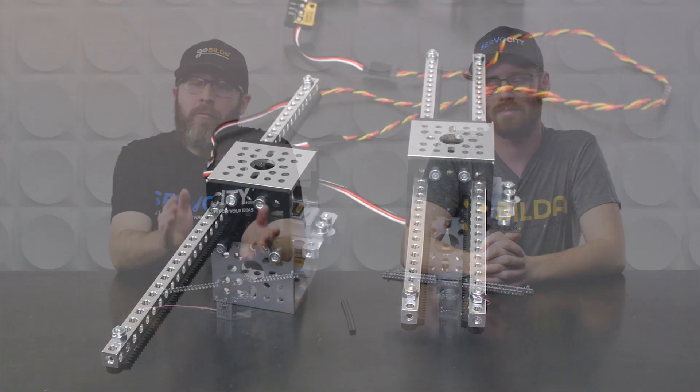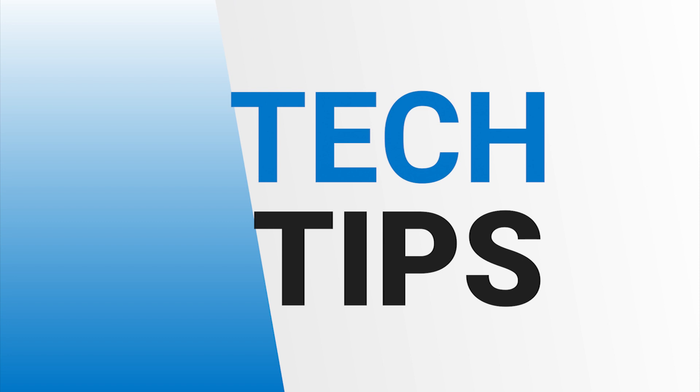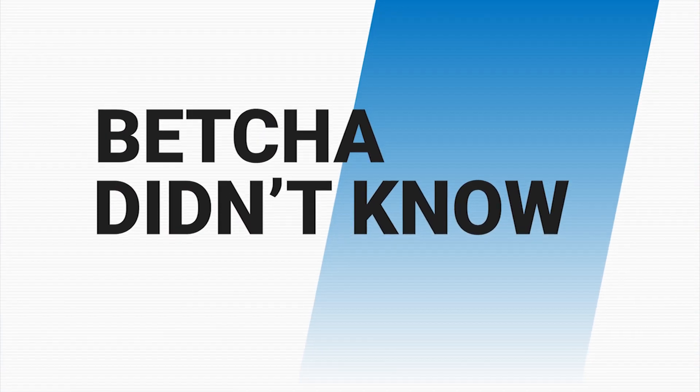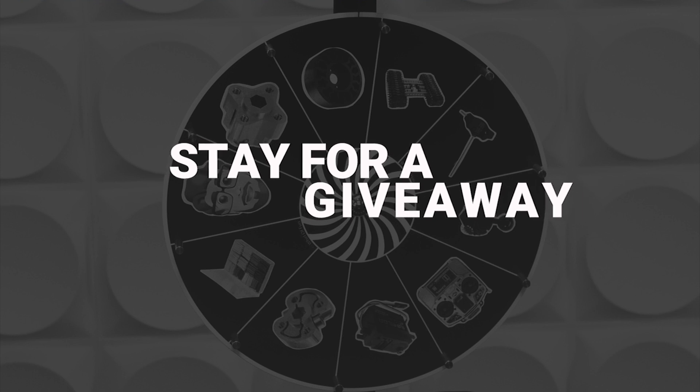Hey everybody, welcome to episode number two of the Servo City Scoop. In this episode, we're going to start off with the new product segment. We're going to move over to tech tips, and we have a new segment called Bet You Didn't Know. And we'll end the show with a giveaway, so stick around to learn how you can win something.